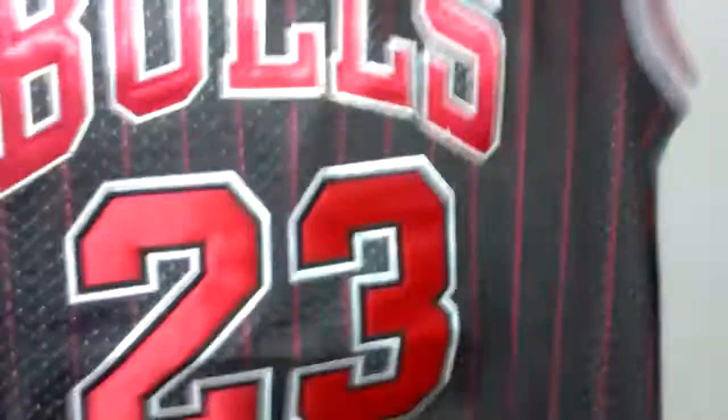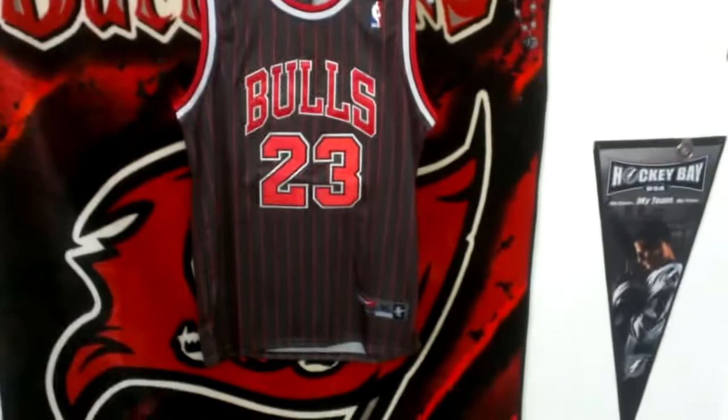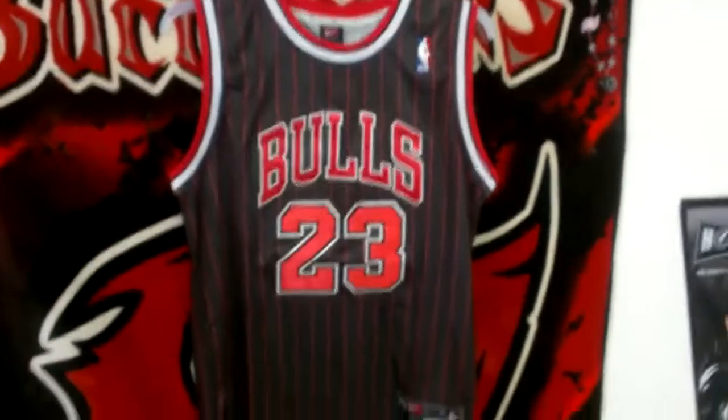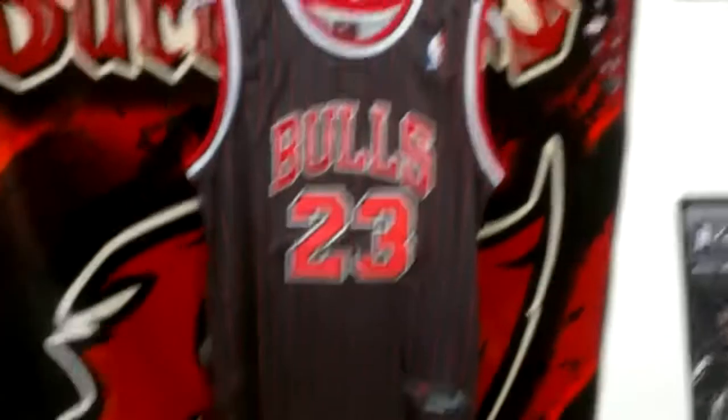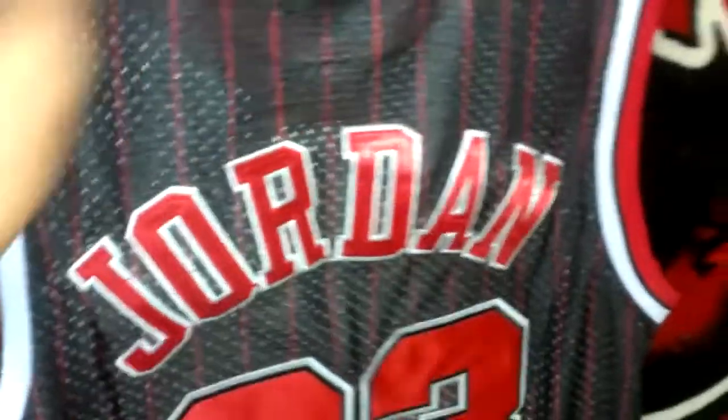And last, for me I got this Jordan jersey. I ordered a 48 because that's what size one of my jerseys is, but this one actually was a little too small. So if you're a 48, you need to order up a size. But it's really done with good quality — these patches are all sewn on. It's pretty nice. Nike team tag there.